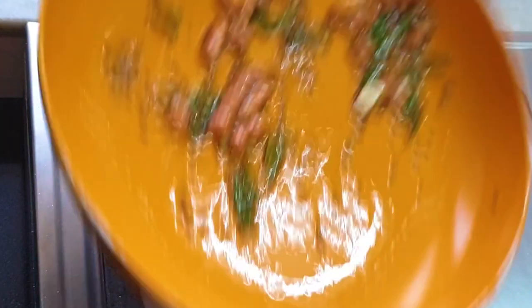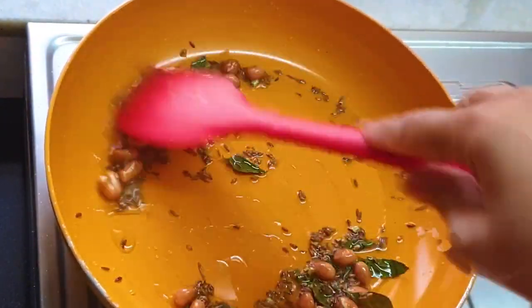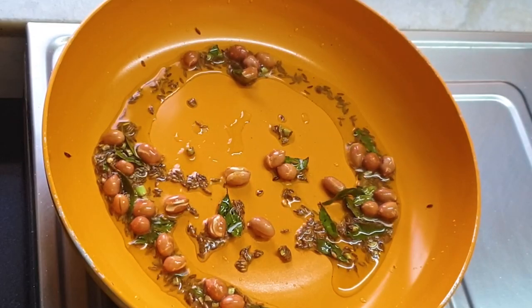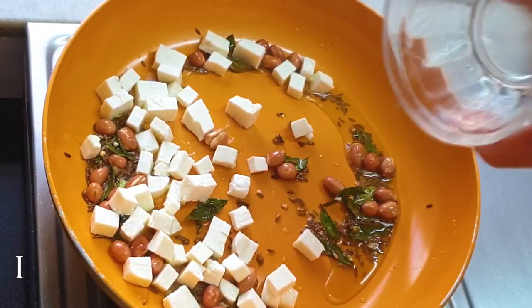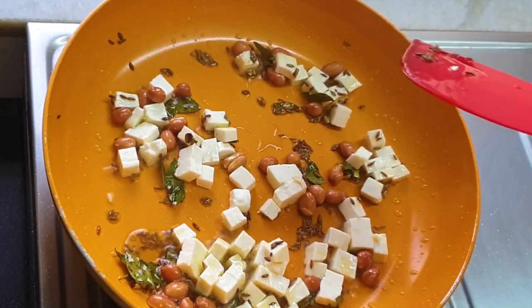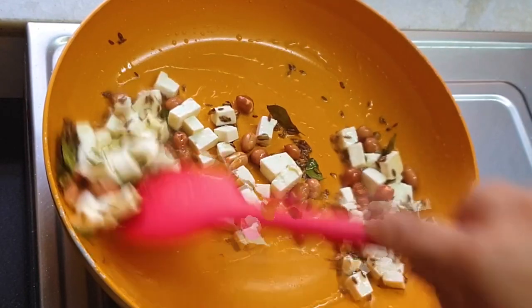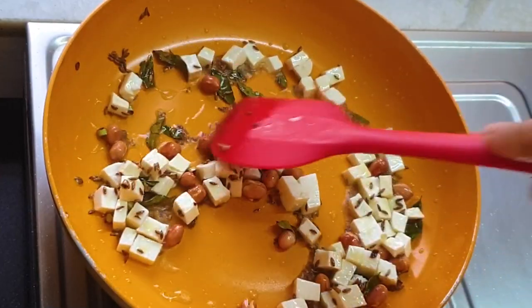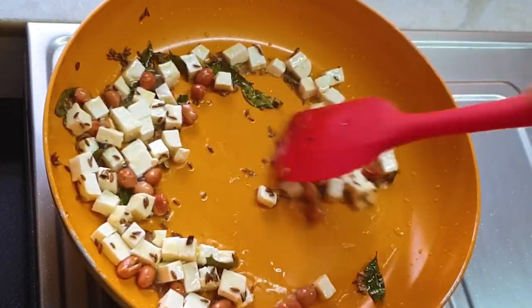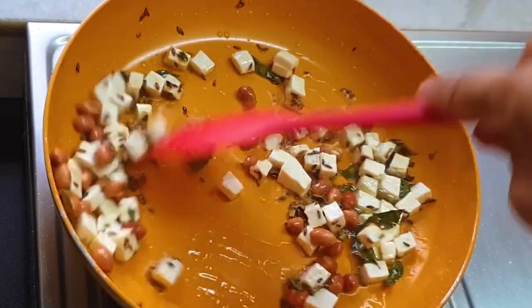See, my peanuts are beautifully done. I'm trying to toss the pan so the nuts fly, but I couldn't do it. Now I'm adding the potatoes - oops, it's not potato, it's cottage cheese or paneer. Yes, that would give the taste of the potato. The normal sabudana khichdi is full of carbs, but mine is nutritious - it's full of healthy fats and protein. So I've added some finely chopped cottage cheese.